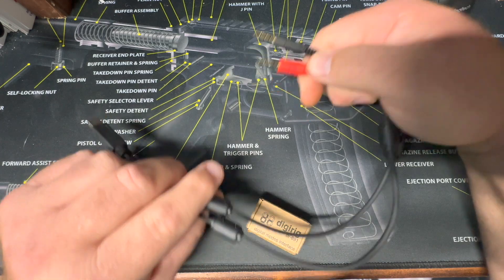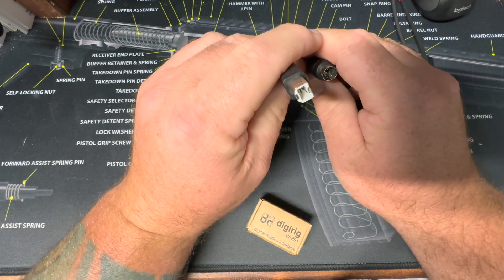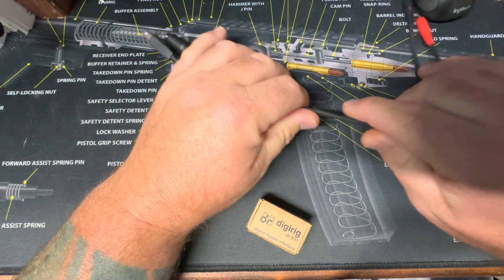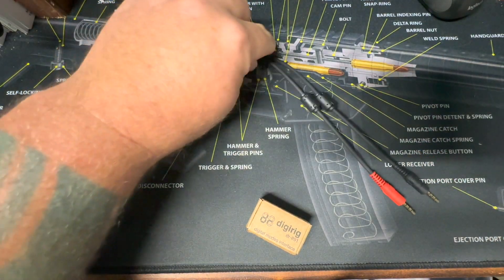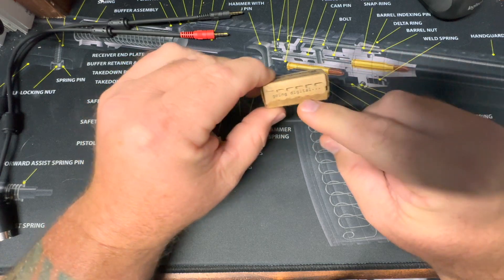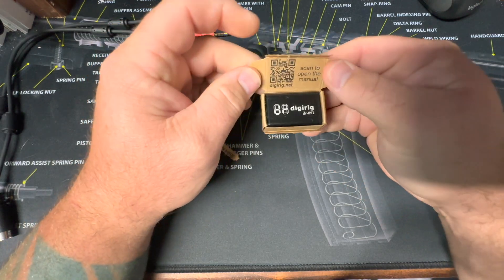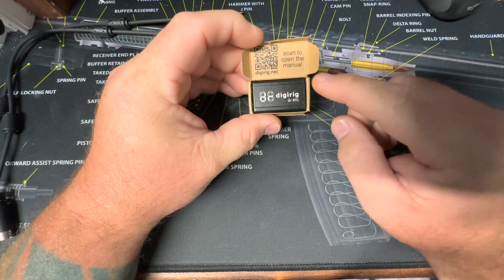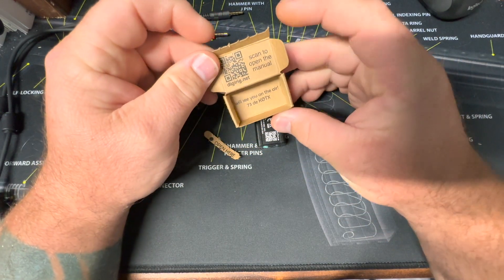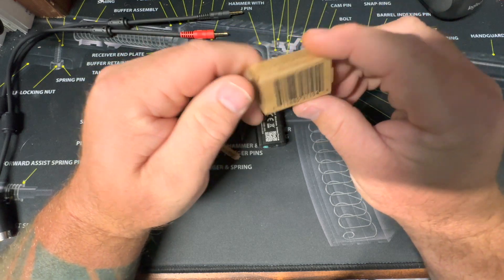We have the Digi Rig itself, and then we have a six-pin connector and, for some odd reason, Yaesu's version of a USB cable. I don't know why — I pray that the new Yaesu radio that just got released is going to have USB-C. I like the little pull tab — oh, nice little easter egg, thanks Digi Rig! There's a QR code to scan for the manual. I love that — save the paper. And on the inside of the box it says 'See you on the air' — that's awesome, great packaging.